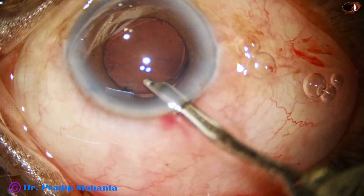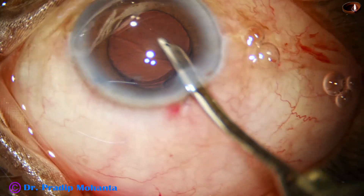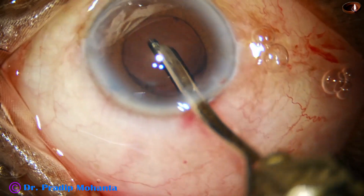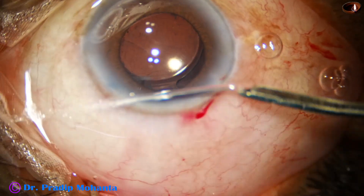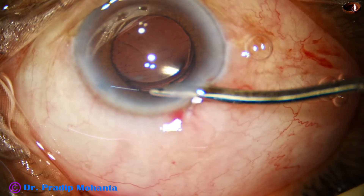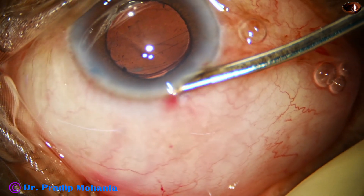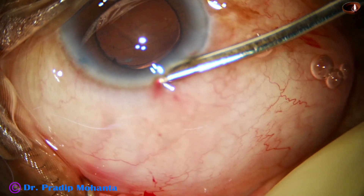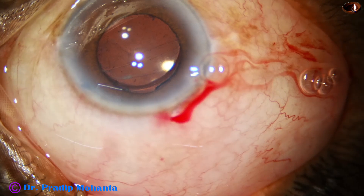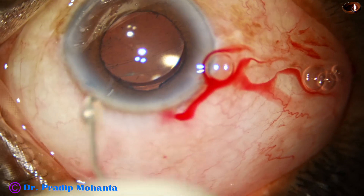The lens is looking a little decentered because the inferior iris has contracted more than the superior iris. But the lens is nicely centered, and as I form the anterior chamber, the lens becomes more centered. It is done and just a little bit of moxifloxacin is to be injected through the side port, and the case is going to be concluded.